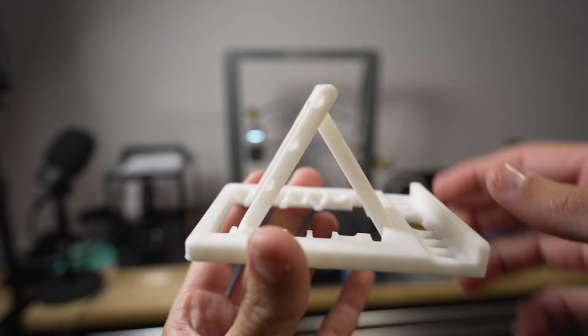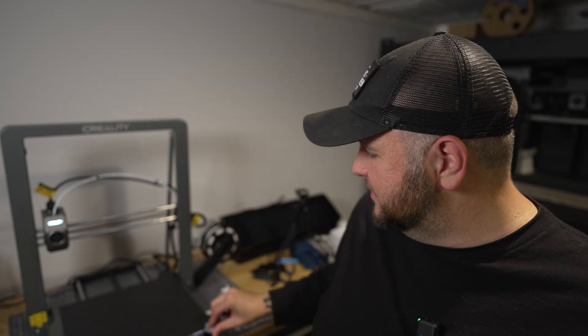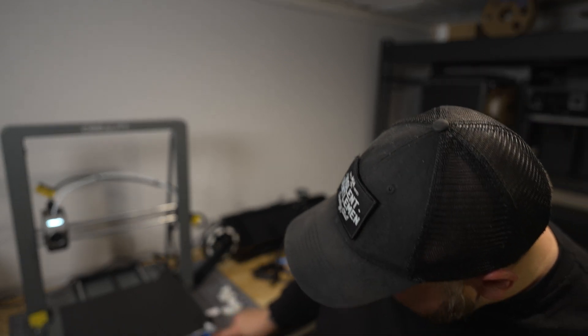Creality is really stepping up their game, especially compared to the machines I tried last year. I love the Creality K1 series, but to be honest with you, this Ender 3 V3 for the price point is crushing it so far. I think this is definitely an awesome printer and definitely worth checking out. I'm excited to do a long-term review for you guys. If this is the type of content you want to see, hit that subscribe button down below. We'll see you next time.